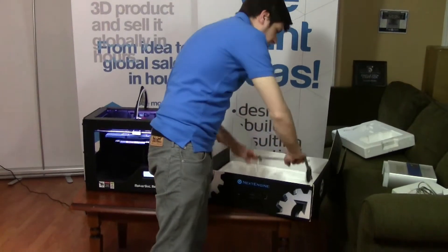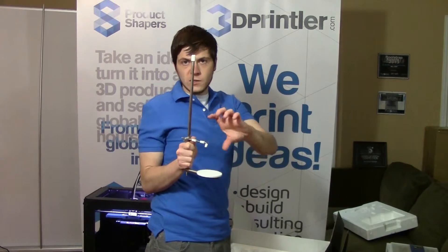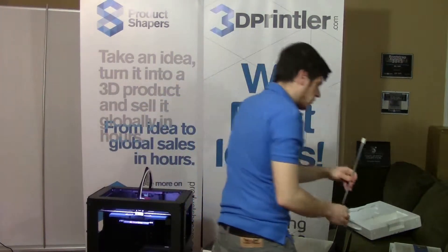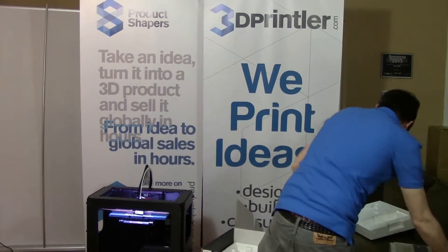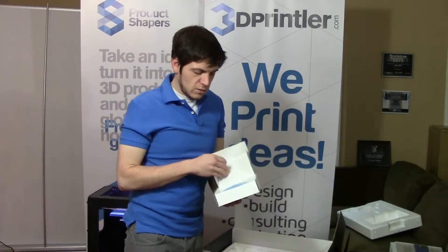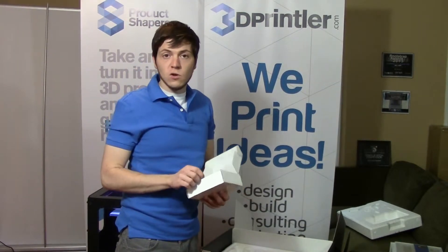And lastly you have a little turntable support. This can go onto the turntable for smaller objects or objects that are maybe a bit awkward to put on the turntable. And you get a little box with the software on it and some warranty documentation and so on.